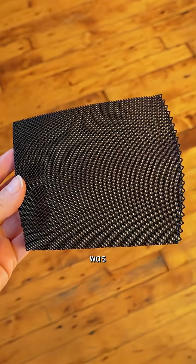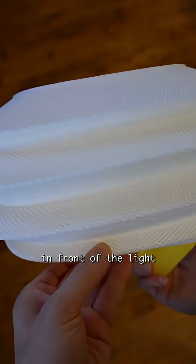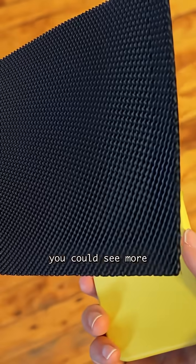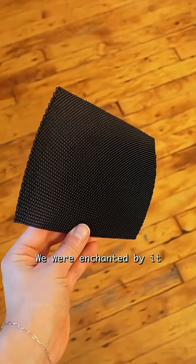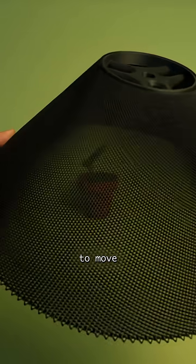What we gravitated towards was a 3D printed mesh. When we put these meshes in front of the light and we saw how, depending on the angle, you could see more or less of the light, we were really enchanted by it and decided that it was probably a really good approach to move forward with.